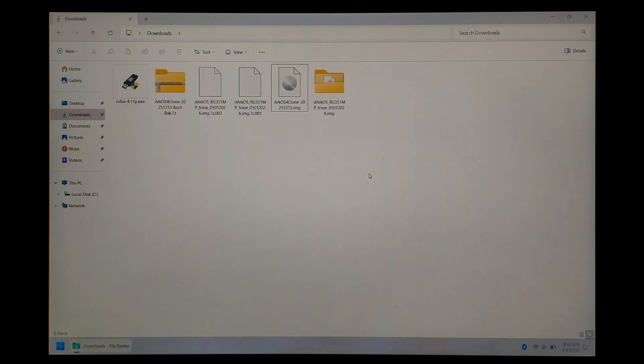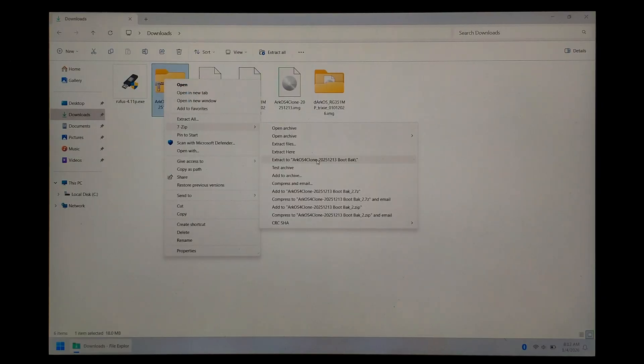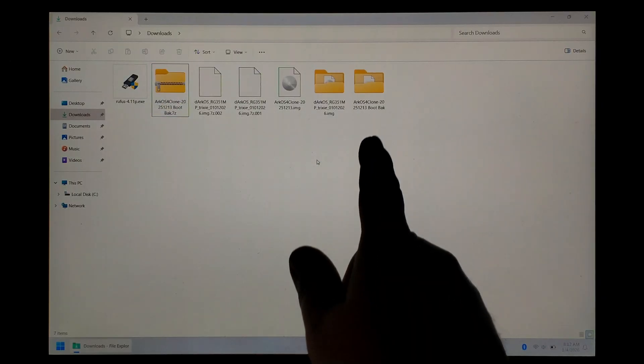Instead, we're just going to use the boot backup we downloaded from Google Drive. Just right click on it, and if you're on Windows 11 go down to Show More Options, then 7-zip and Extract To. We won't touch the boot files for now.